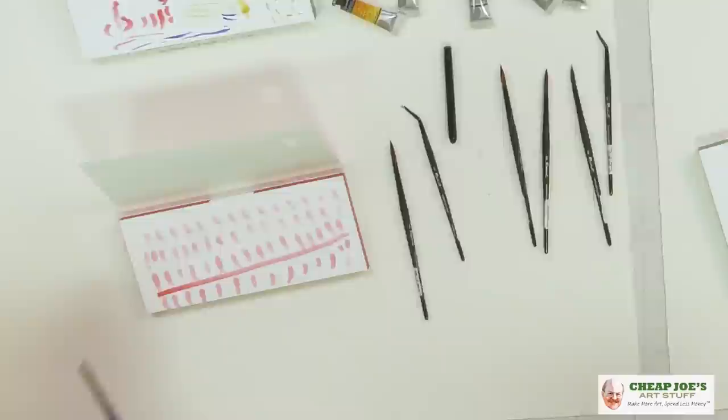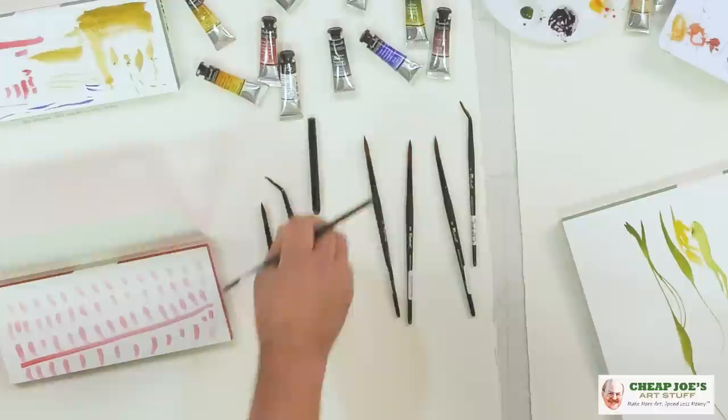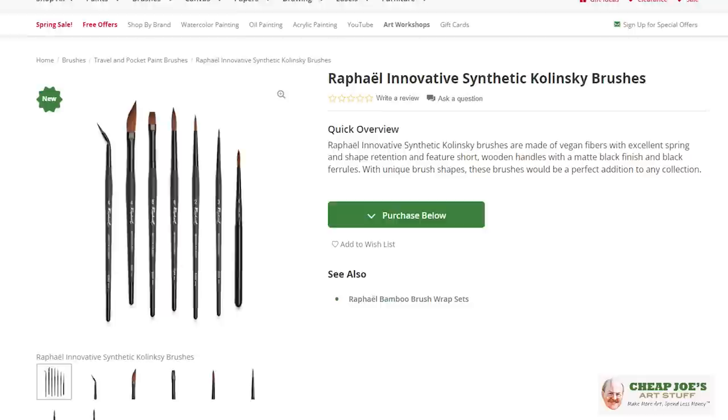Wonderful new range of Raphael brushes. There are going to be 28 brushes in that range, plus the 29th brush is this travel brush. You'll be able to find it in stores. We hope that you learned some interesting new things about the new Raphael Innovative Kolinsky Synthetics available right here at Cheap Joe's.